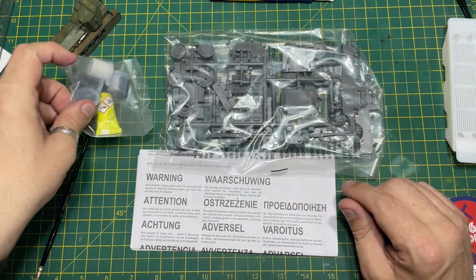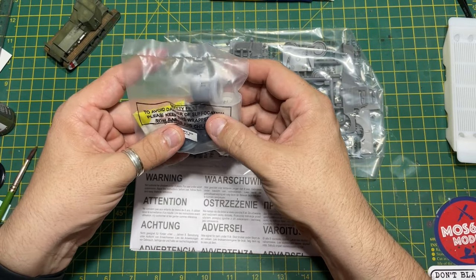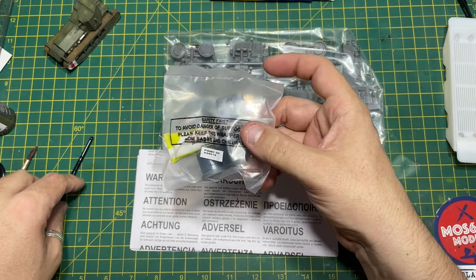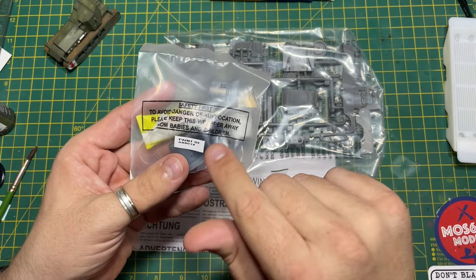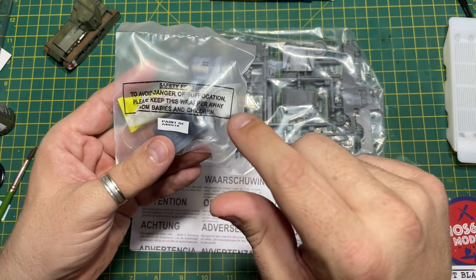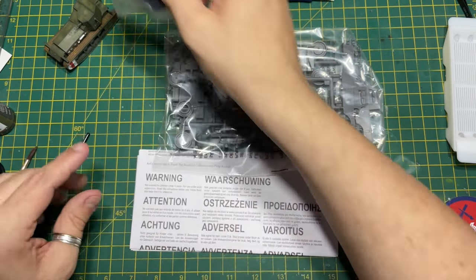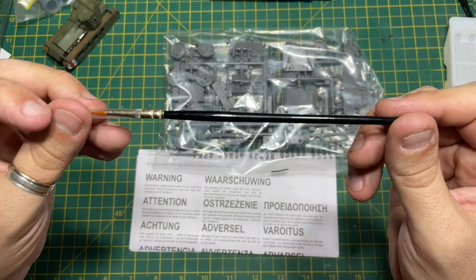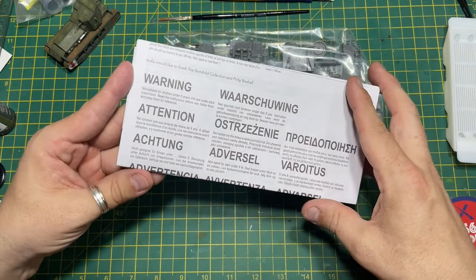Inside the box you get a bag full of plastic which is your kit, a little bag with some poly cement, and four paints. I was told they completely got rid of all the old stock and these are brand new, freshly designed tubs of paint, so they shouldn't be dry. You also get your paint brush and some instructions.